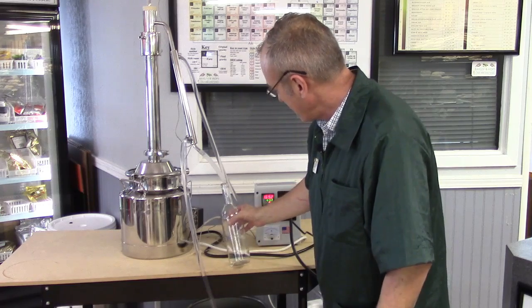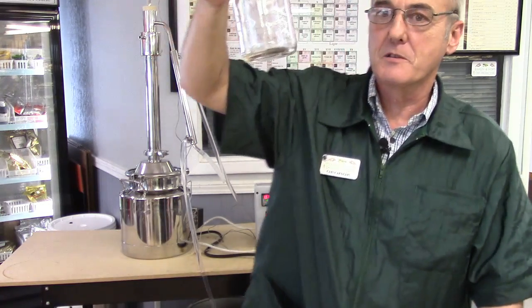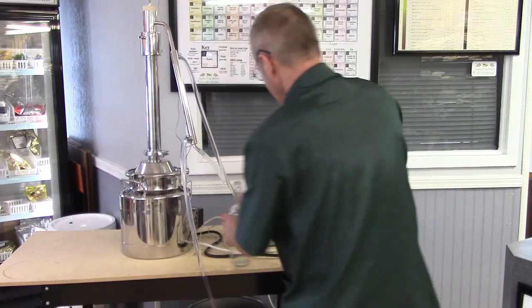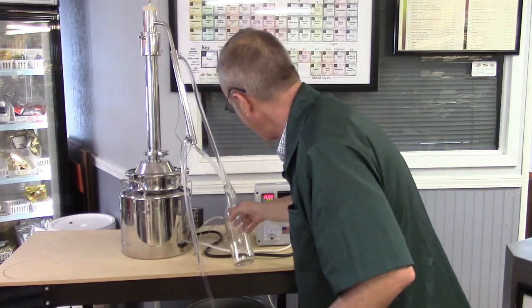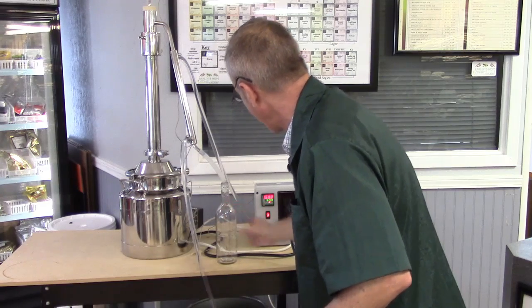We've collected this for this batch — remember, each batch is a little bit different, so there wasn't that much. We're going to get another container, and as soon as I come back we're going to set this up to ethanol level and then start collecting our hearts.